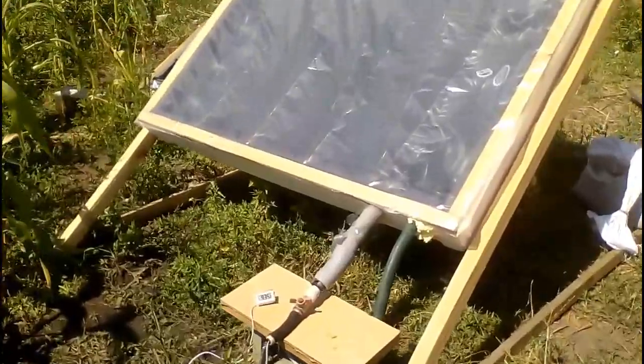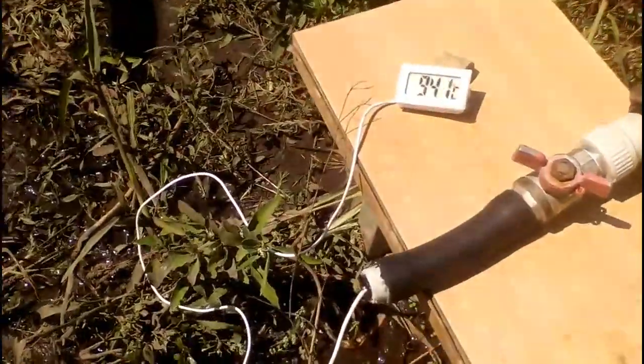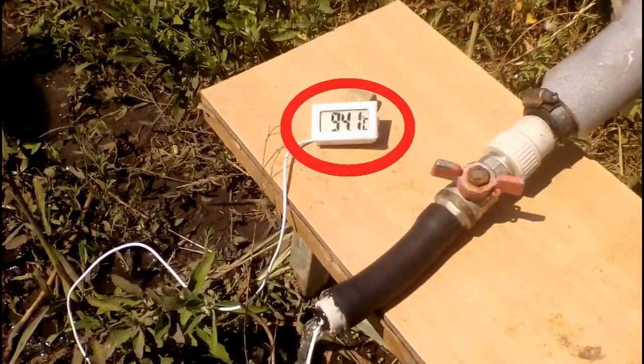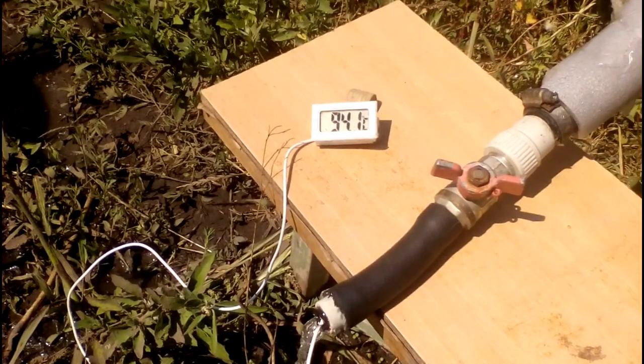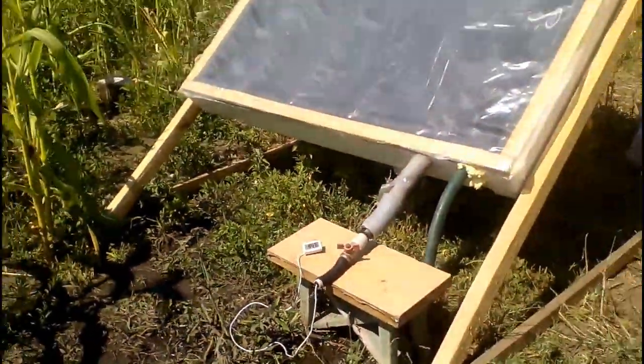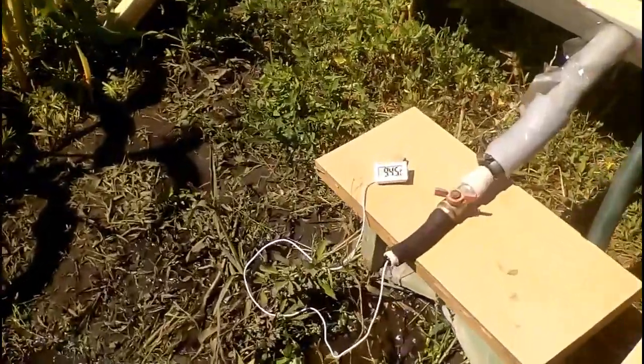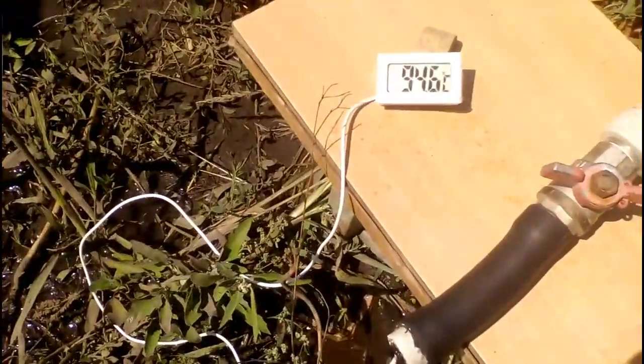This is one of my experiments, and here we see that water leaves the solar pool heater under a transparent film, and the water temperature is almost 95 degrees Celsius when the ambient temperature was 26 degrees. But this water was not moving inside the heater for a long time, and it is obvious that the heating temperature will be less if the water is circulated through the heater.